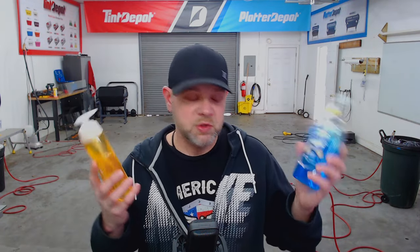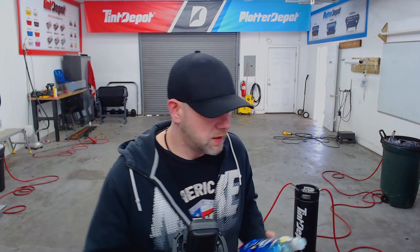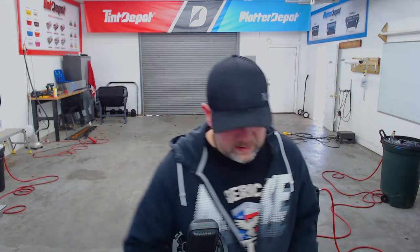Do we use baby shampoo, do we use Dawn, do we use Joy? There are other products on the market basically designed for tinters, like the Fusion All type, Tint Slime, and some others. In my shop I keep it simple — it's baby shampoo, and recently within the last few months I've been adding a little Dawn for a bit of extra tack.